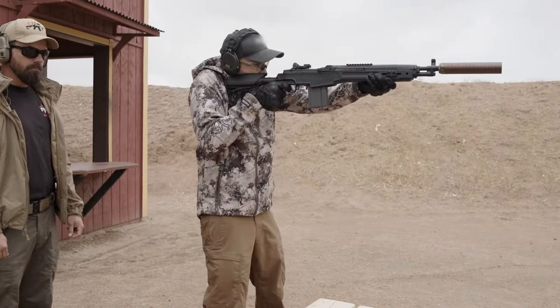Hey guys, Jeremy here for the Armory Life. How do you take one of the coolest guns in history and make it even cooler? By making it just a little bit quieter. Now the M1A SOCOM is one of my favorite rifles, and me personally, I like to suppress everything. So I started thinking, how possible is it to suppress the M1A?